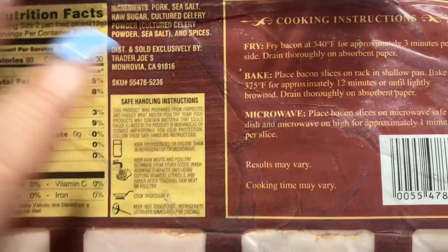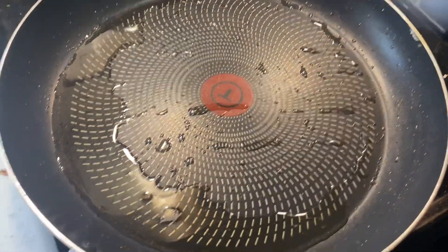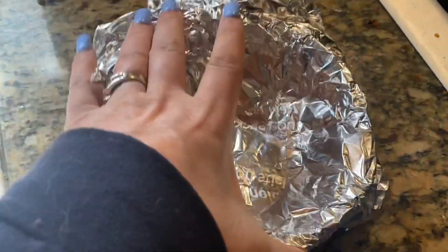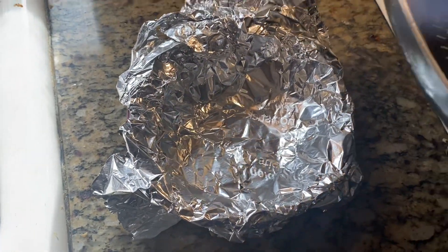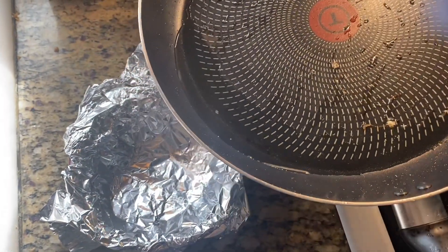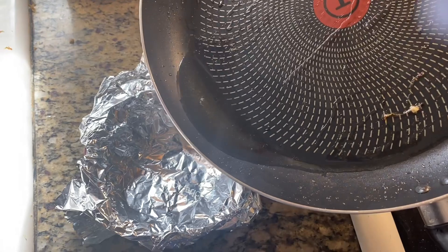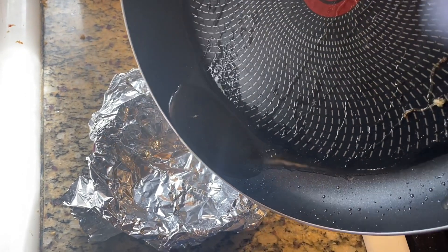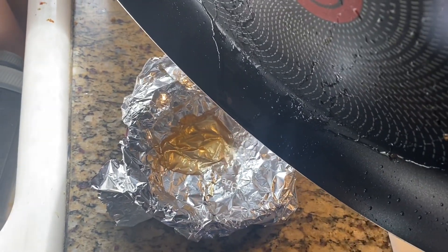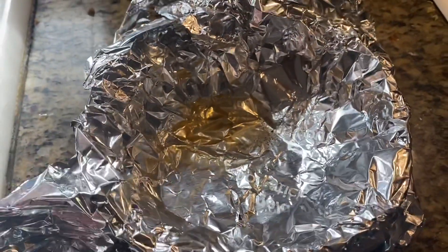Here's a little hack I want to show you that I saw online. If you take some hot bacon grease and put it in a bowl lined with foil, you can let the grease cool off inside. When it cools, you just crumple up the foil and throw it in the garbage, so your pan doesn't have that greasy mess afterwards. Let me know in the comments what you do with your hot bacon grease!